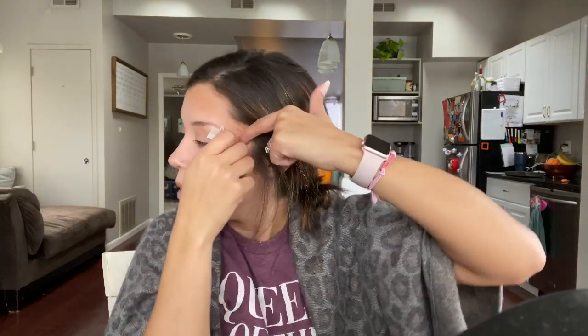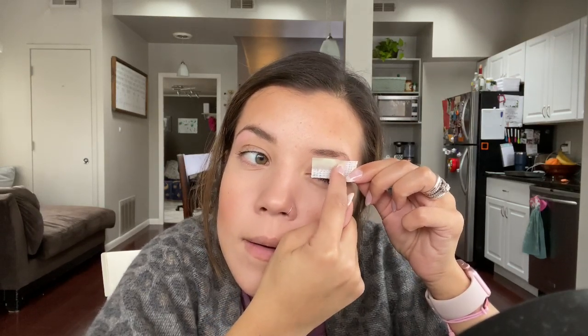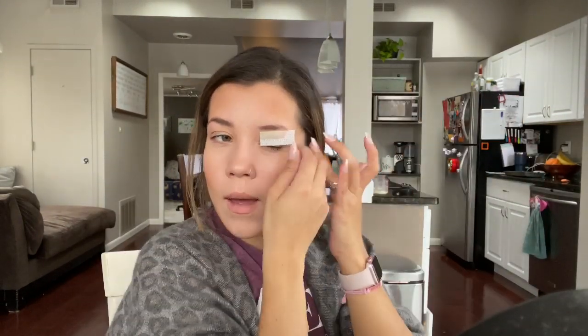Hold your skin tight right behind — hold it really, really tight. This eye always — let's just say it's different. We're just going to put this piece over this guy, and then go in and get a nice little line underneath. My eyes are watering! We're good. Any leftovers, take one of these and make sure there isn't any leftover wax.